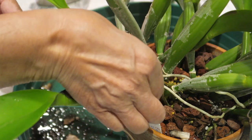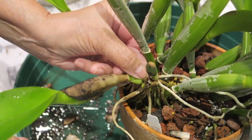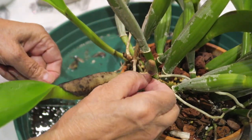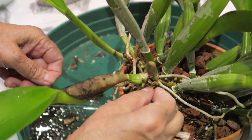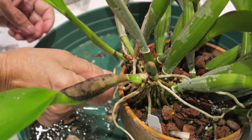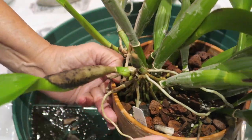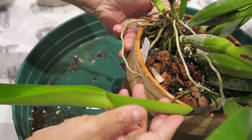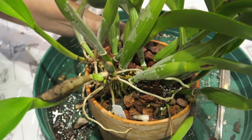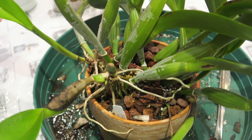For a hundred percent security that no mealybugs survive, I sprayed neem oil. So that's it for today. Thank you very much for watching. Bye-bye.